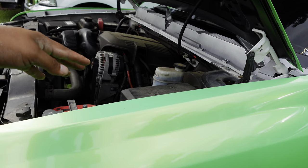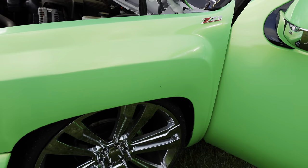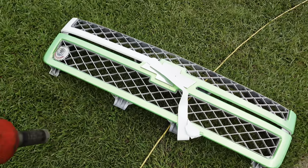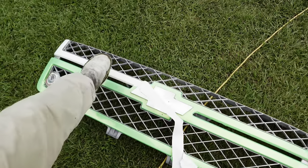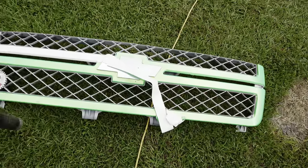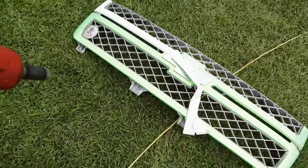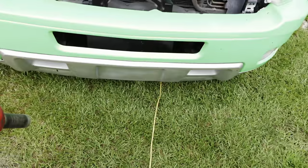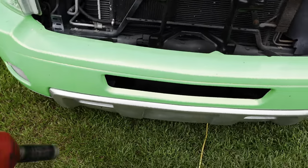I already took out my grill and started taking off the wrap so it'll be easier. Whenever I drop it off, you just have to re-wrap it. I'll probably respray that silver part to be a little bit brighter also.